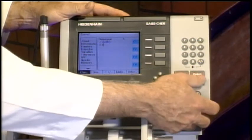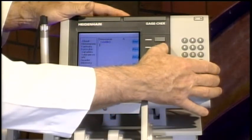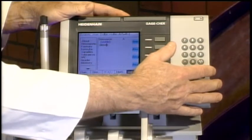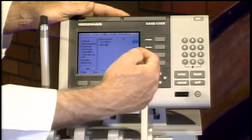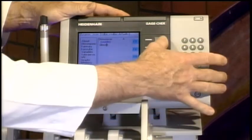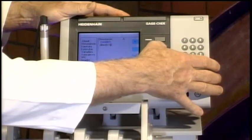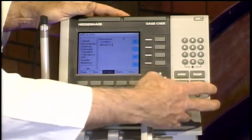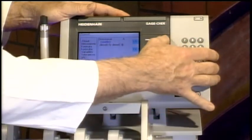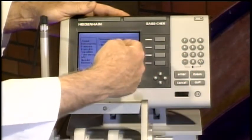I'm going to create a formula for my A measurement. I'll delete what's already in there and program in: first, find the maximum measurement — this is dynamic, continuously looking for the maximum value from channel one — and subtract from that the minimum value found on that same gauge. So my formula is max minus min, which gives me my runout.